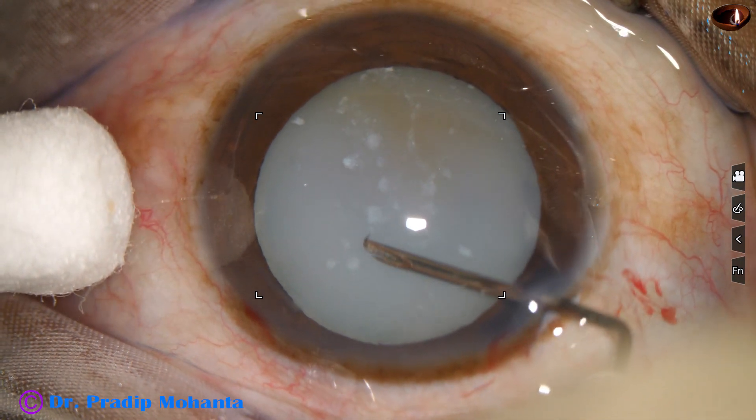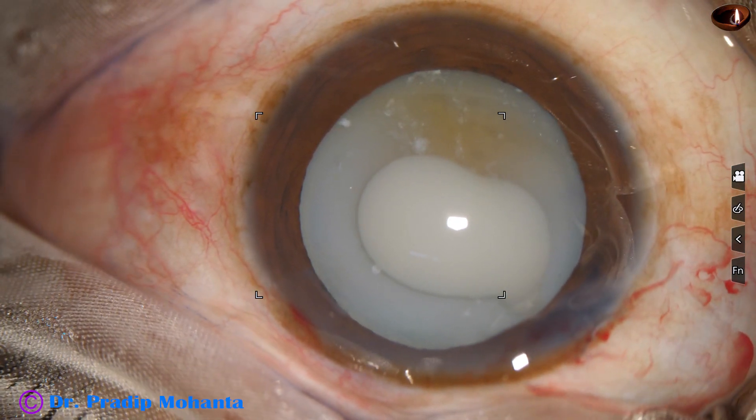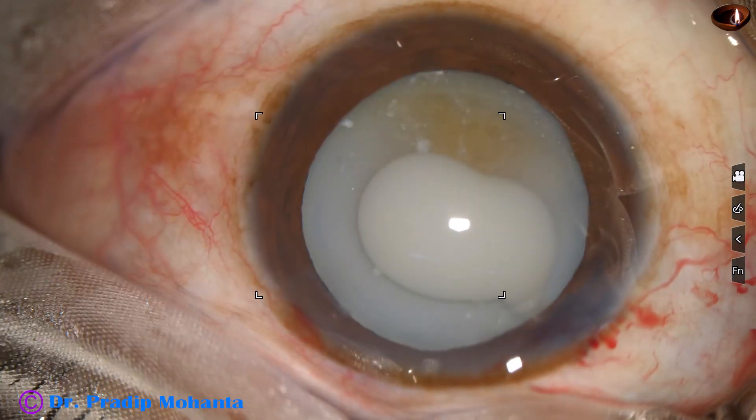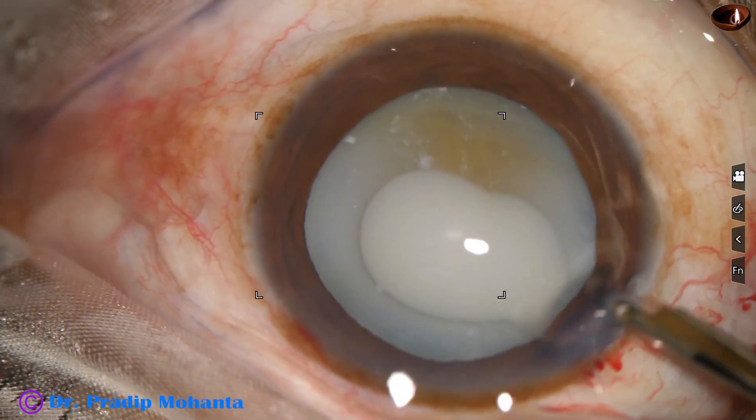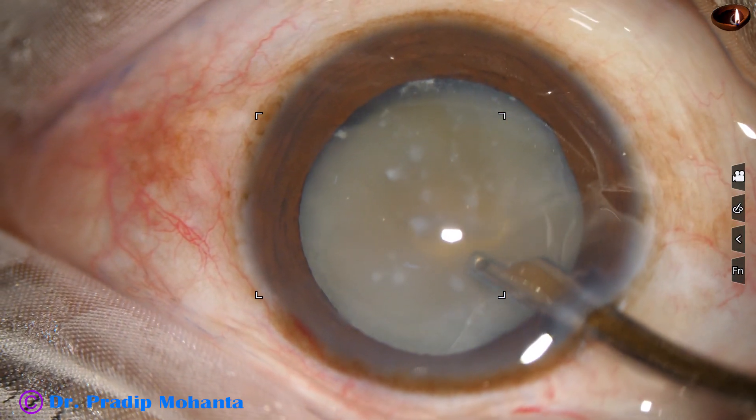See what happens as I make a puncture onto the anterior capsule — milky fluid comes out. I take a 23-gauge Simcoe cannula to aspirate the milky fluid.